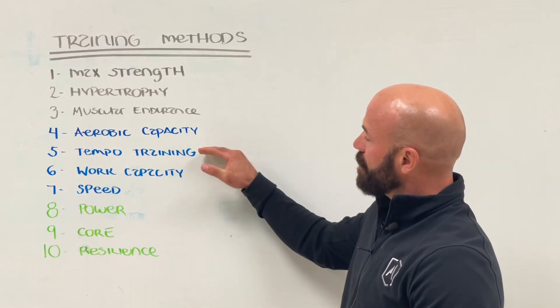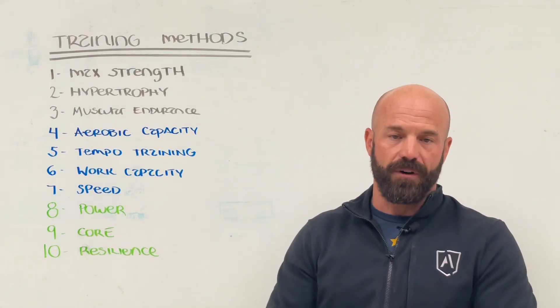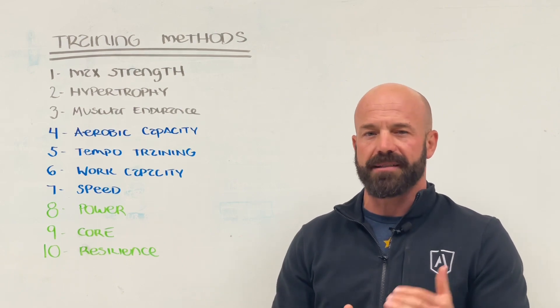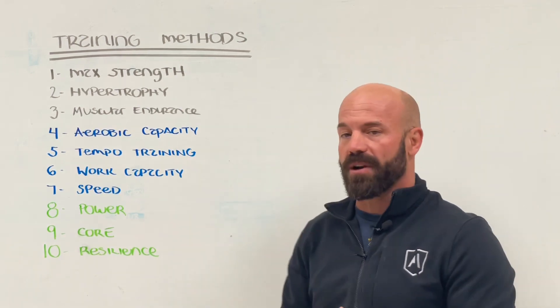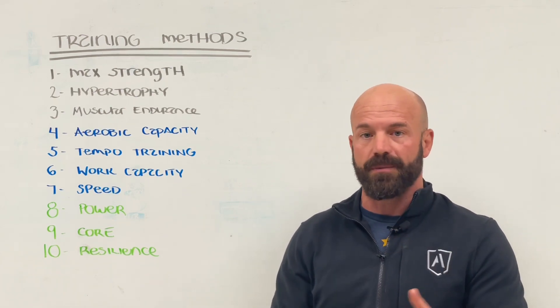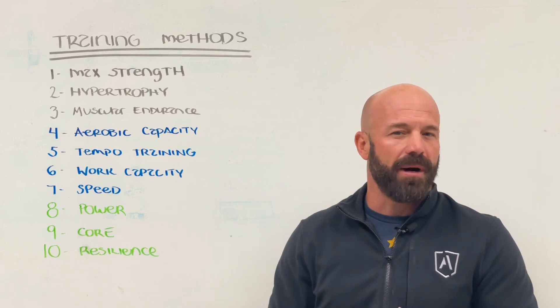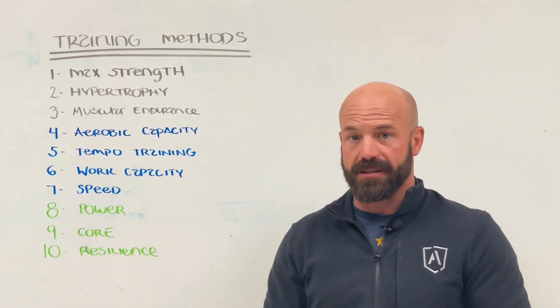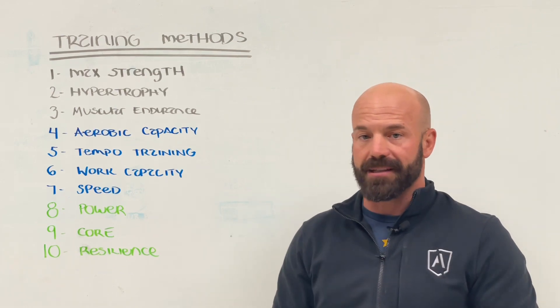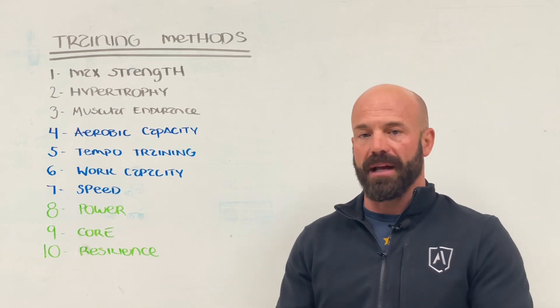From there we go into tempo training. The duration is slightly shorter, so less volume, and the intensity is slightly higher. It's not race pace — it's kind of a middle ground training zone. You're going to see a lot of tempo training anytime you're doing a run assessment or improving something like a two mile, three mile, or five mile. This is going to require an assessment on the front side, so we're going to give you a specific pace to run at. The vast majority of time, tempo training is done with a running modality, though you can also do it with cycling or a rower.